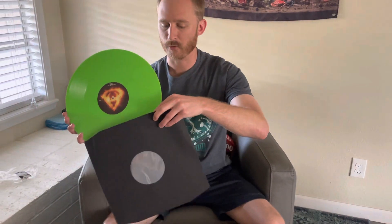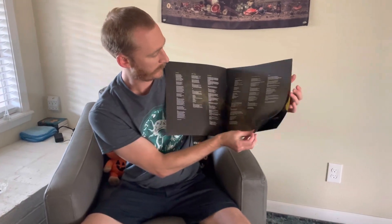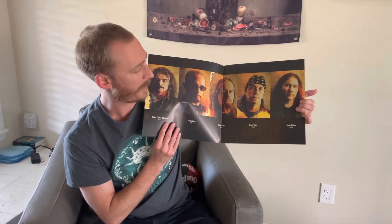I'll show you guys the lyrics booklet real quick. Sometimes they have the lyrics inside the gatefold, but this time they did it in a really awesome booklet, which I'm a sucker for — vinyl booklets, anything that has the lyrics. It's actually really, really cool. There's the band in all their glory. I believe this one was mixed by Colin Richardson, who has done some of their other work in the past. I think he did Live from the Underground, one of my favorite albums from there.